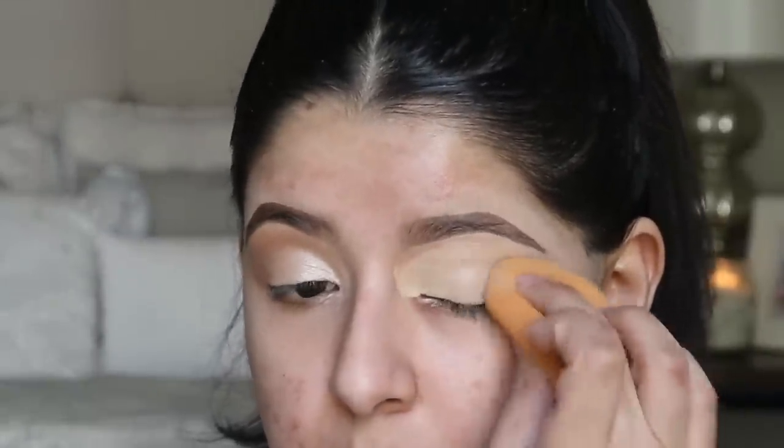Once it's spread out, I'm going to blend it with a damp sponge. Now that it's blended out, I'm not going to set it or anything. I'm going to try to continue looking down so that my eye doesn't crease because I have hooded lids, so I'm going to try to prevent my lid from creasing.